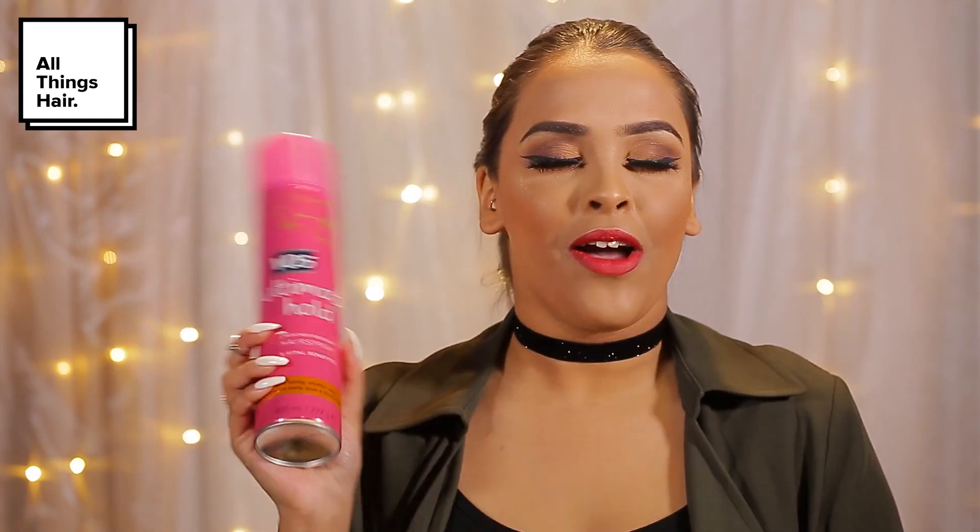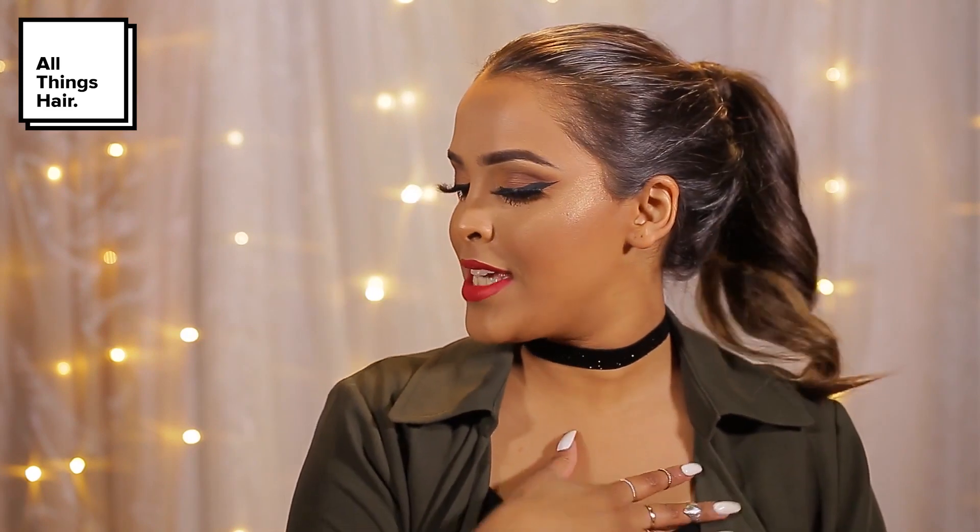For this updo I have used the Toni & Guy heat protection mist. I have also used the VO5 Smoothly Does It Tame and Shine spray, and then just to finish the look off and lock it into place I have used the VO5 Ultimate Hold hairspray. So if you guys are interested in seeing how I created this chic updo, then just keep on watching.